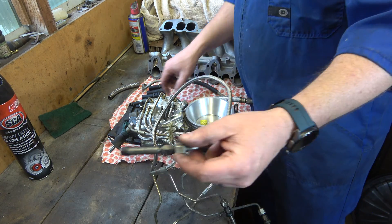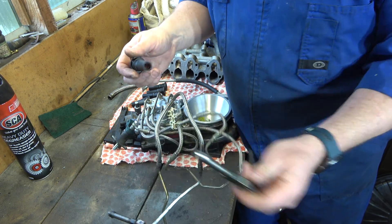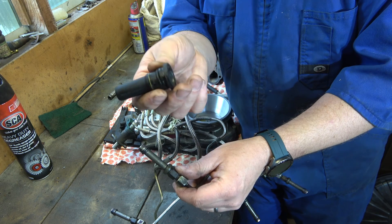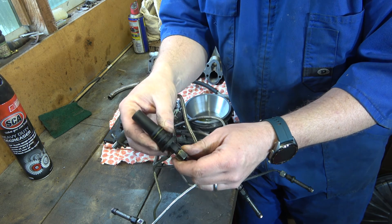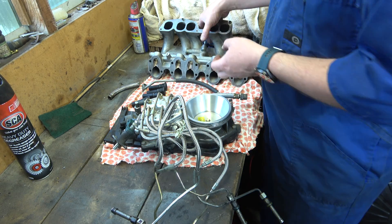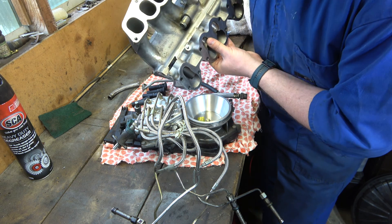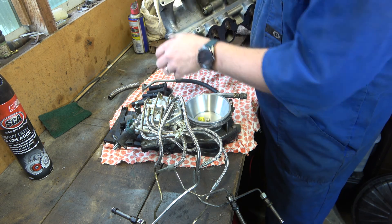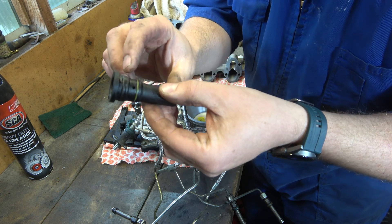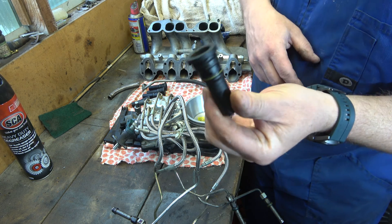These injectors sit inside these plastic injector shrouds. The injectors have got o-rings on them and they're a push fit into these injector shrouds — I'm not going to push it on because they're a bear to get off. These injector shrouds go into the inlet manifold like that. Again it's a push fit and there's two o-rings on here, and you can see someone's already put some kind of sealant on there to try and get these to stick in better.